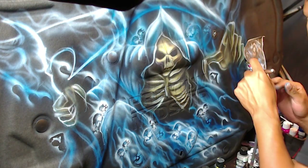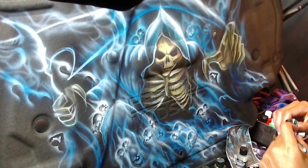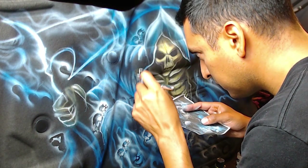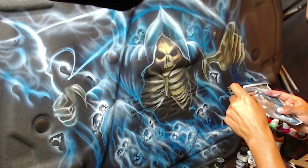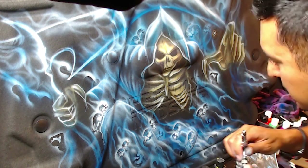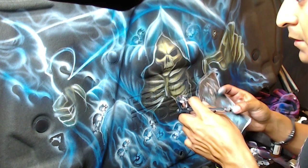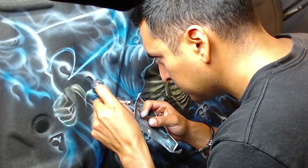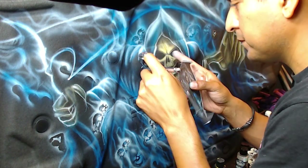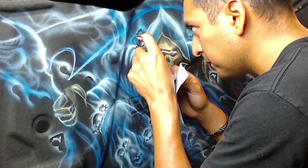So I'm using Smoke Black now, and I'm adding the shadows on the top by the skull, by the side of his face, and the shadows in his hands. Smoke Black is a transparent black, so it doesn't cover up what you've painted a hundred percent — that's really nice. So you can still keep all those subtle colors and those soft shading and transitions.